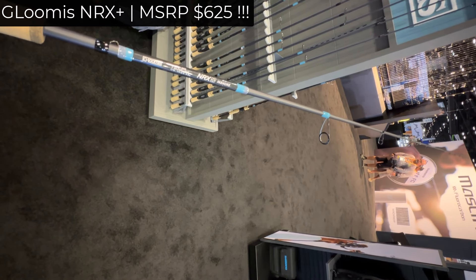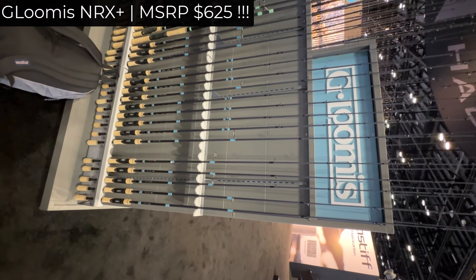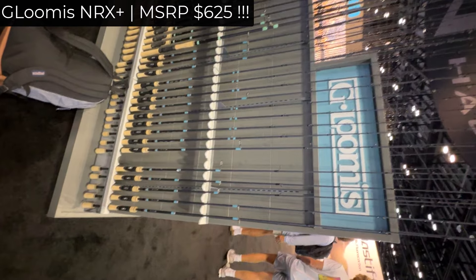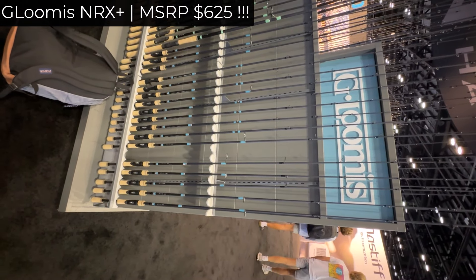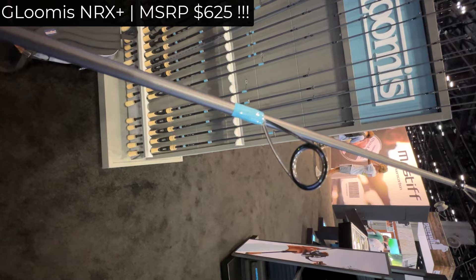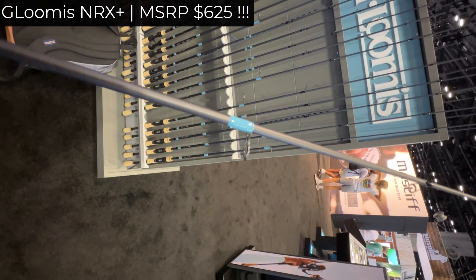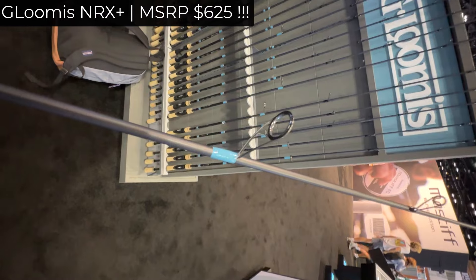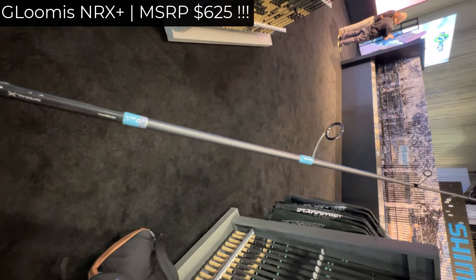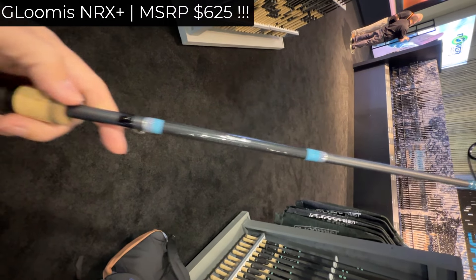But here is the thing — this rod, I will tell you: if you go to the Osaka fishing expo in Japan, this rod would be just about average. I mean, if you buy the same power from Yamaga Blanks, or anything from Olympic, or all of these smaller Japanese companies, you can buy the exact same weight and sensitivity for $300 guaranteed.